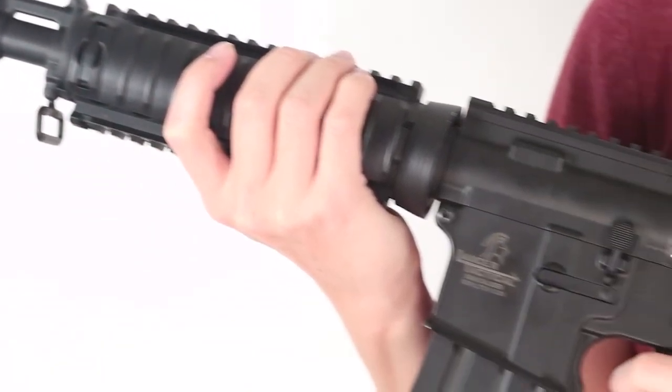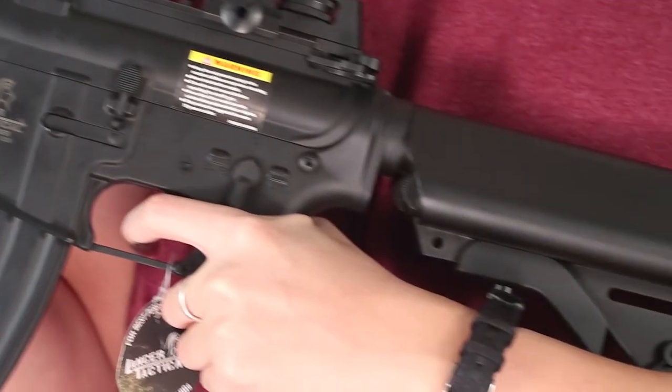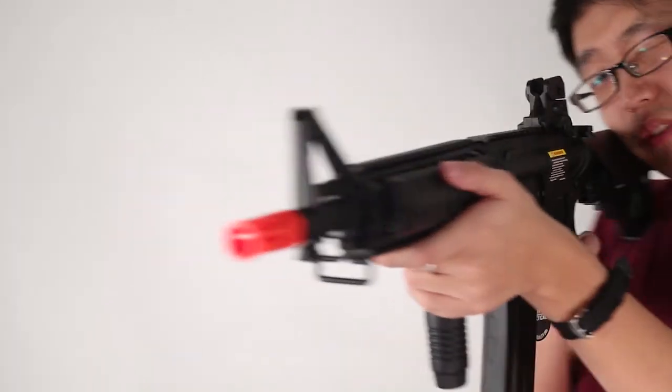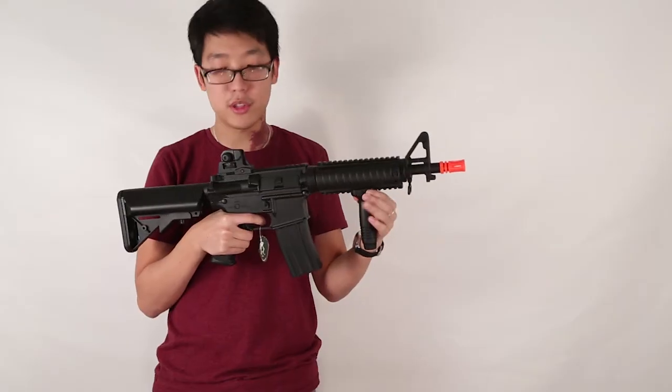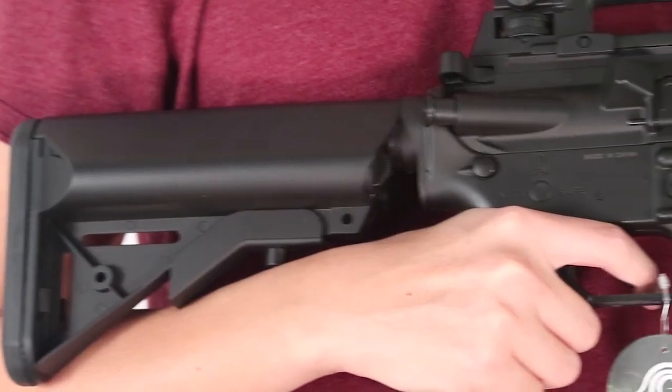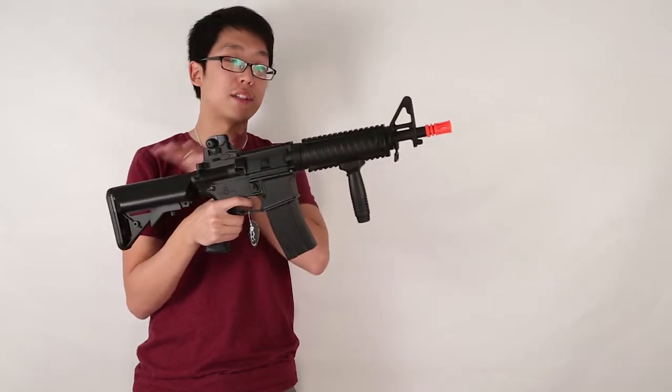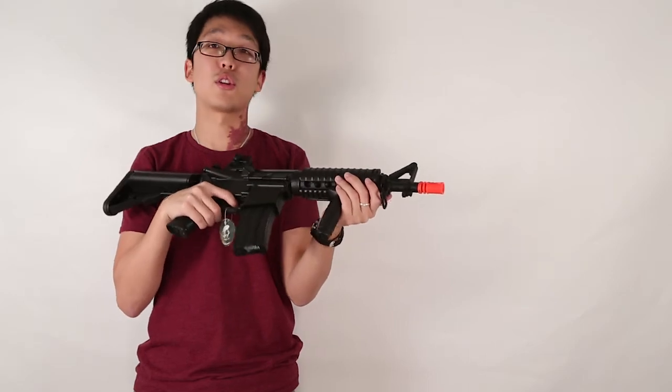And the last one that we are featuring in this video, the Lancer Tactical M4 CQB. This one also features a rail system. It's a little bit shorter than the Lancer Tactical M4 RIS AEG. The battery is housed in the back, and this also comes with a vertical grip.